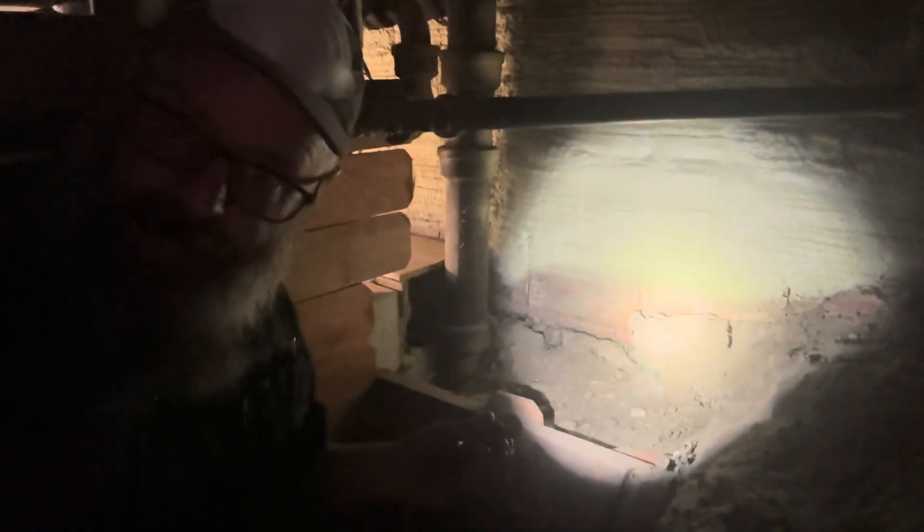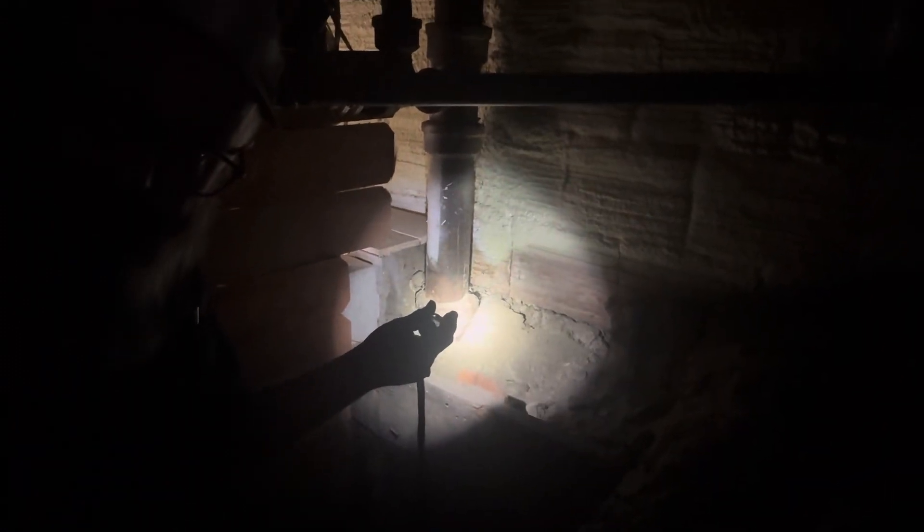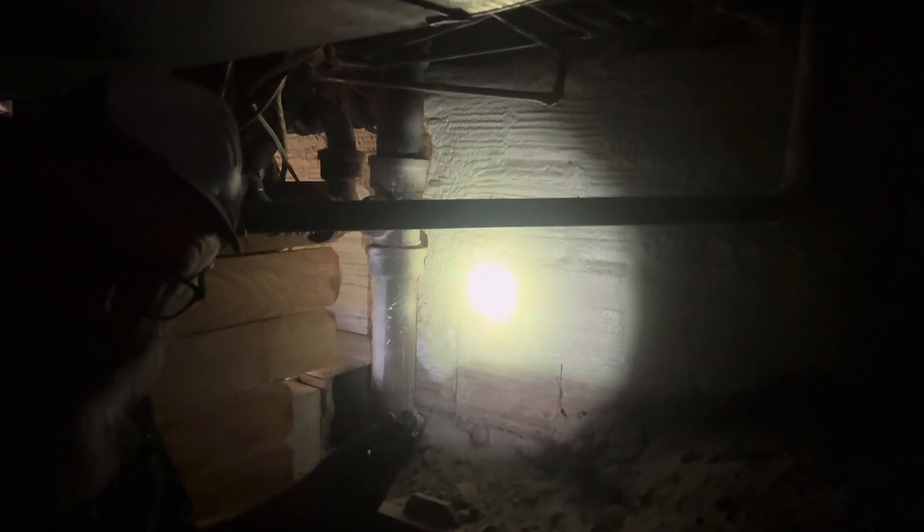Today on this home inspection I'm in an older home. This home was built in 1919 and it's just got a masonry block foundation sitting on the dirt. You can see there — old masonry blocks — and it's really just sitting on dirt. So this home has no frost protection.